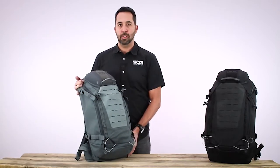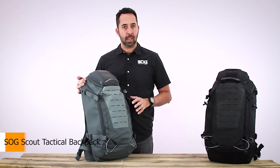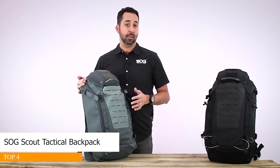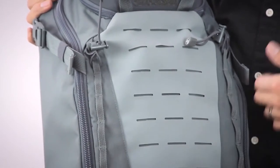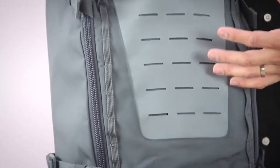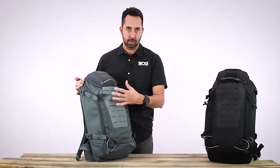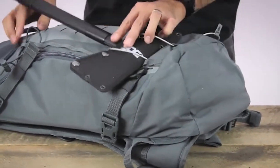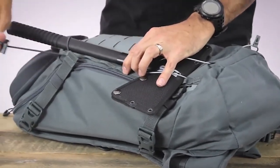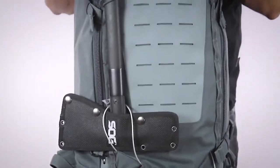This is the SOG Scout 24-Liter Outdoor Pack. It's meant for an overnight, maybe two-day pack, good for outdoors or even urban needs. It's got a Hypalon laser-cut MOLLE field on the front, as well as several lashing points to secure items such as medical kits, carabiners, or rope. It also has long item carry on the front — loops to stick a handle through, fold it down, fold it up, and secure with a bungee cord at the top.